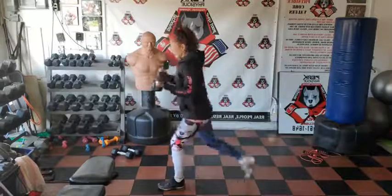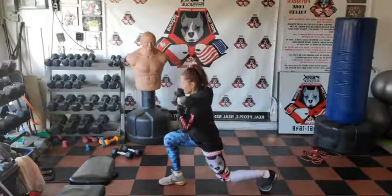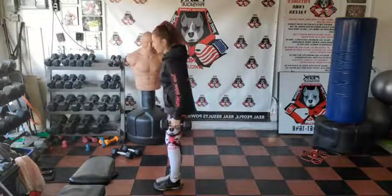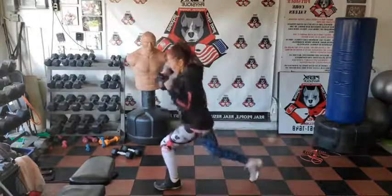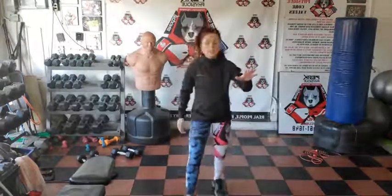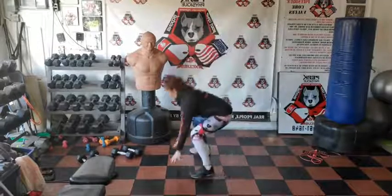Good work — we're going for a lot of repetitions today, not too heavy. Tomorrow is the push-up challenge so my shoulders have to be good, and yours too.